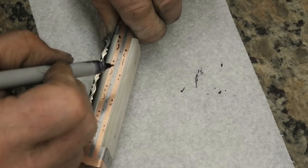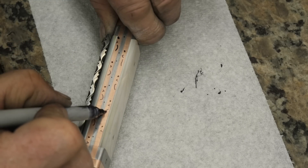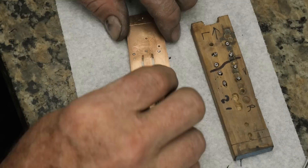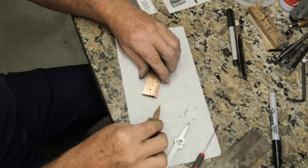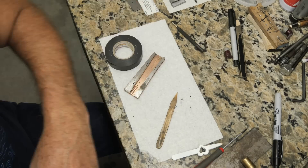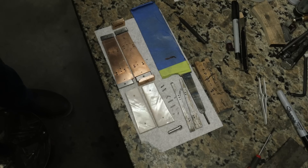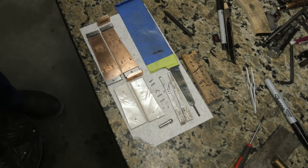I think there are about 32 to 36 parts in this knife between pins and screws — just a lot of pieces. But that's what you get on a takedown knife, especially with liners and a frame handle. It was a great build.